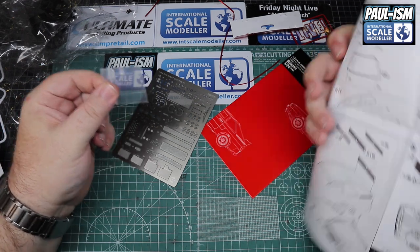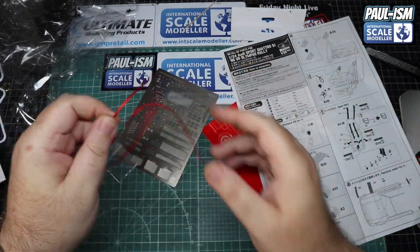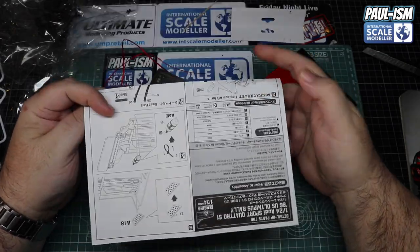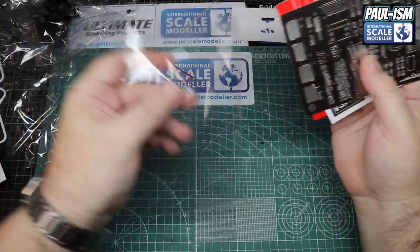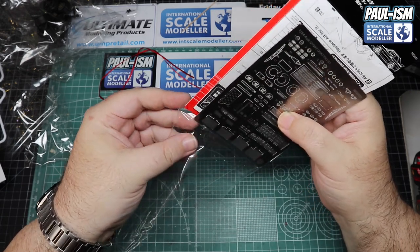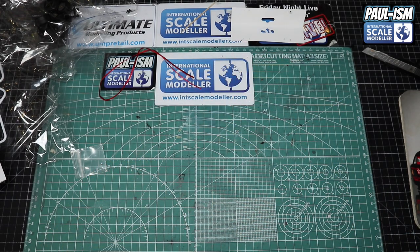There's also a connector valve for the air jack — a little one of those. Then we get some 2mm ribbon for the belts which you can use if you want, and I'm going to assume it gives us a strap for the spare tire. So the PE set looks like it's a worthy addition to the kit — it'll build out of the box absolutely fine. Like I said, I've been waiting for this kit for a while and I will hopefully end up building three of these in the long run.